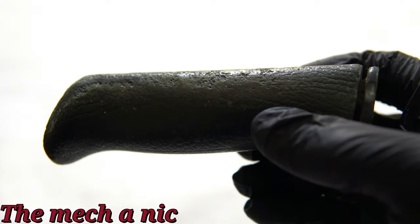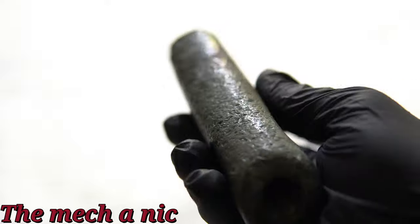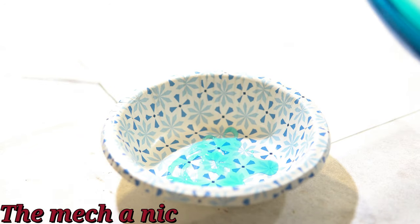Because of coronavirus it's pretty much impossible to find a new emergency brake handle, so I'm gonna have to work with what I have and try to fix this one up and make it usable until I can find a decent one.